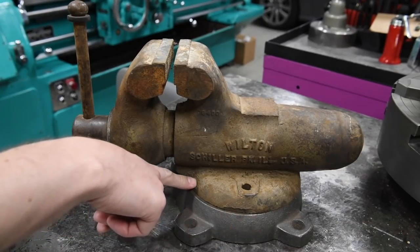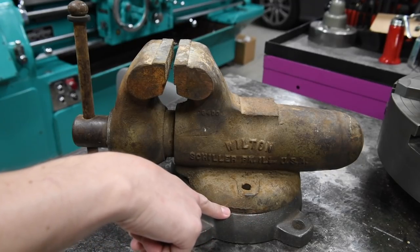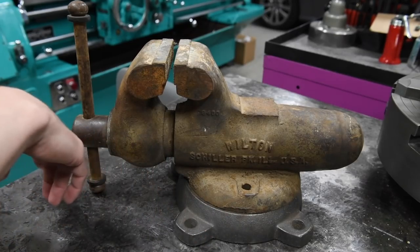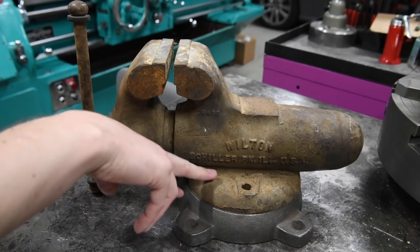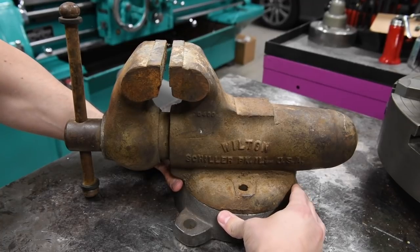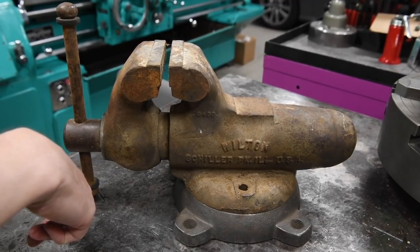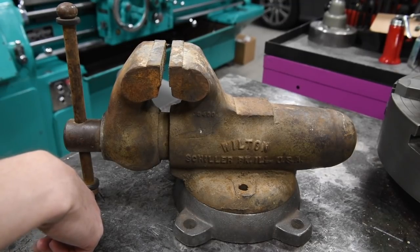There's no major damage to the casting, but on each side of the vise there's a little bit of a gouge — I'm assuming because some genius welded this down to a table at some point. The swivel base is obviously not original to this vise; I didn't find it with this vise. My buddy actually bought one on eBay for a vise he was working on and then didn't end up needing it, so I bought it from him. You'd certainly rather have a swivel base than just a static base.